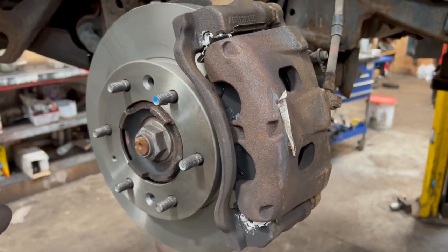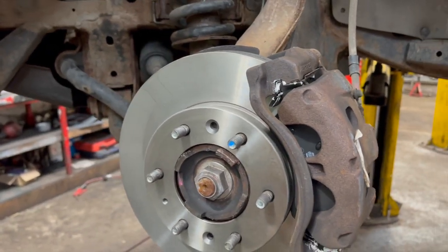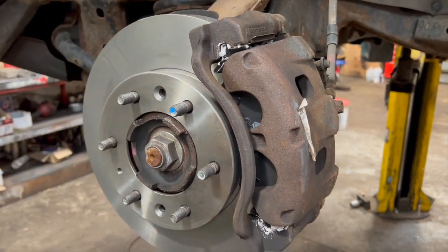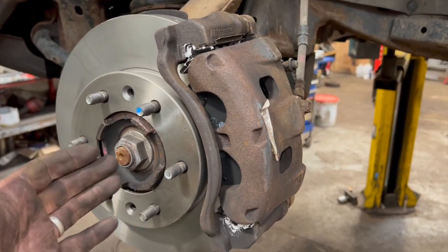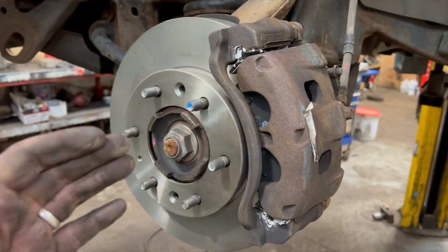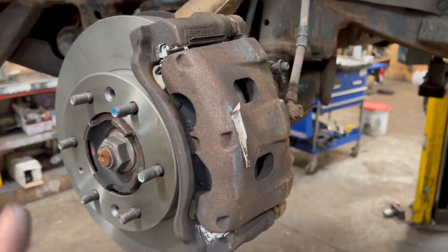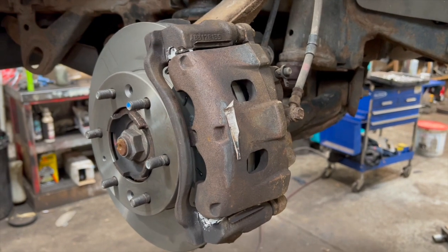That's the brake discs and pads done on one side. I'll speed through the other side — it's exactly the same procedure. One crucial thing: when you've done your brakes, before you get the car off the ramp, get in and pump the brake pedal. The pistons are pushed right back, so the first press of the pedal will go straight to the floor. Keep pumping until the pedal goes rock hard and you know the pads are pushed out. Don't drive off until you've done this, or you'll have no brakes. Then we'll torque the wheels up.